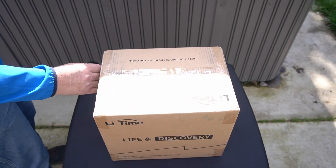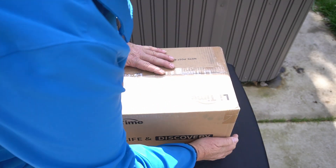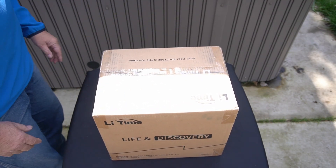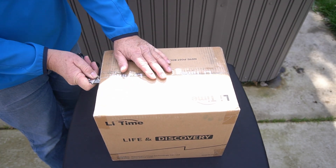The box has all the appropriate stickers. The shipping company did a nice job — the box is pretty much intact. I don't see anything wrong with it. Let's open it up and see what's inside.